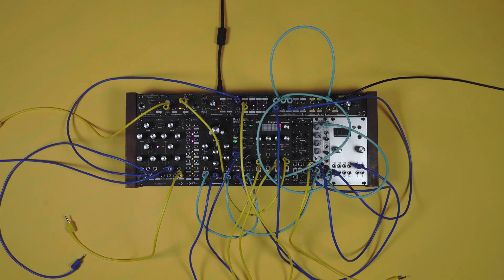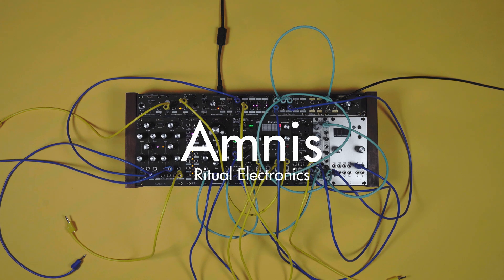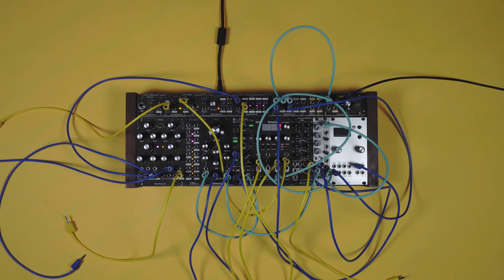Hello everyone, Nicholas from Ritual Electronics. I'm here to introduce you to Amnus. Amnus is a shift register. It can be patched as a linear feedback shift register as well. I also like to describe it as an algorithmic sequencer. But let's not go into too much technicalities and explore how it can help you as a musician.